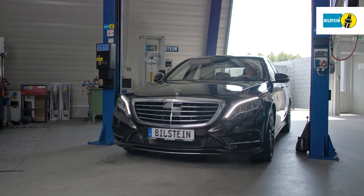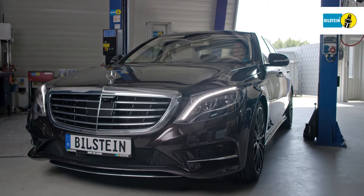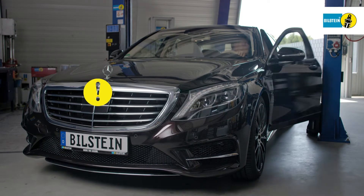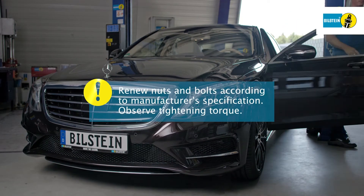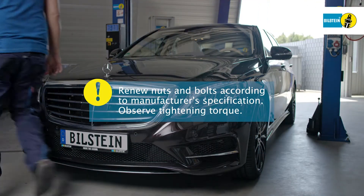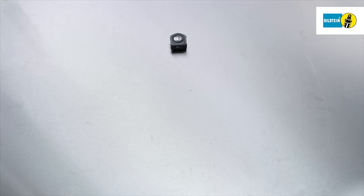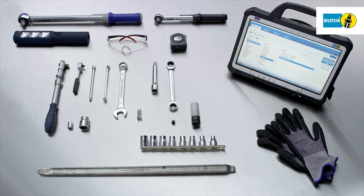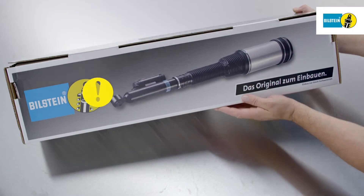Please adhere strictly to the instructions shown in the film. Air suspension modules should always be replaced in pairs. It is imperative to heed the manufacturer's specifications regarding the renewal of screws and self-locking nuts as well as the prescribed tightening torque. When replacing air suspension modules, it is imperative to use the vehicle manufacturer's tools and equipment.